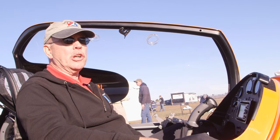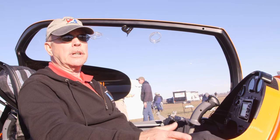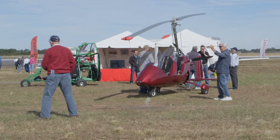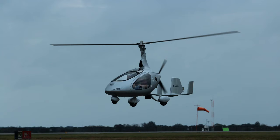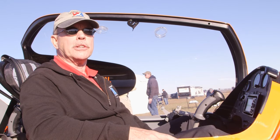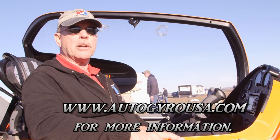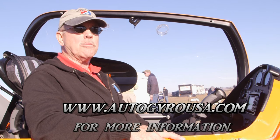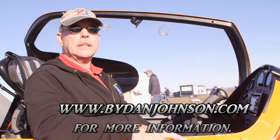AutoGyro is the company in Europe; AutoGyro USA is the company in the United States importing their product. They've got three aircraft in the fleet. There's the MTO Sport — tandem seating, open cockpit — with an average kit price of about $70,000. Then there's the Calidus, the one we're in here, a tandem seating aircraft with a canopy, at an average kit price of $79,000. And finally there's the top-of-the-line Cavalon, which is unusual in the gyro world in that it's a side-by-side two-seater — very luxurious, with an average kit price of about $110,000. All are available through AutoGyro USA at autogyrousa.com, where you can also find their dealers in other parts of the country. You can find more information about gyros and the whole fleet of light sport and light kit aircraft at bydanjohnson.com.